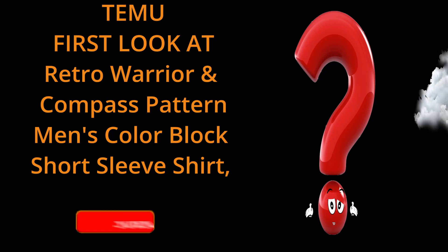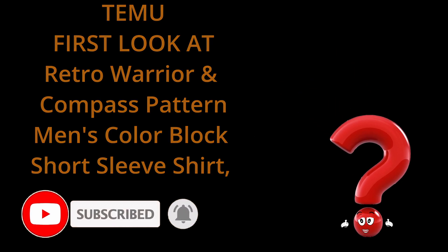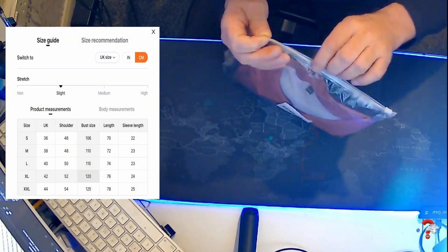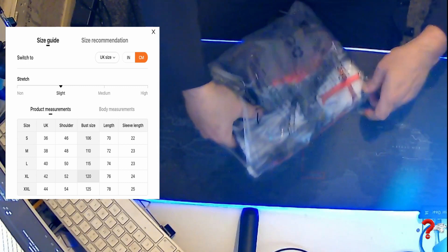Hi, welcome to the channel. Don't forget to hit the like and subscribe button, and if you want notifications when new things go on the channel, hit the bell as well. Let's have a first look at a men's retro warrior and compass short sleeve summer t-shirt from Tenue.